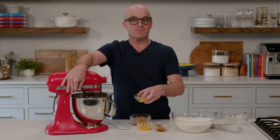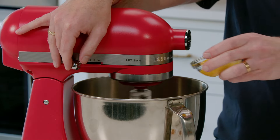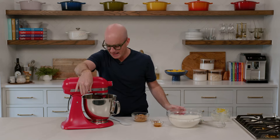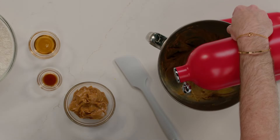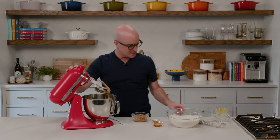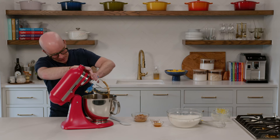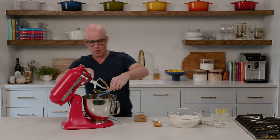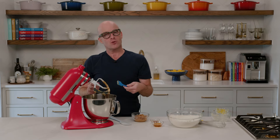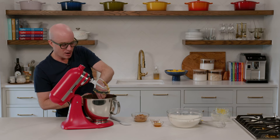Let's get our eggs in. We're going to add one large egg and then two egg yolks. Just make sure you get those eggs fully combined before we add any other ingredients. Then we're going to stop, scrape off the paddle, and get everything combined properly. This is always an important step in baking — stop and scrape the paddle, and then the sides and bottom of the bowl, just to make sure no ingredients are stuck anywhere.